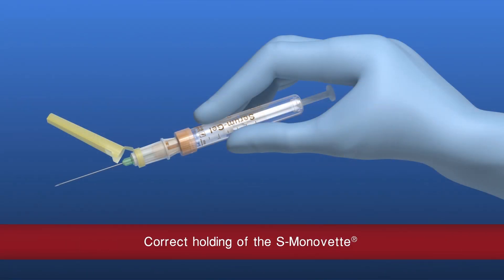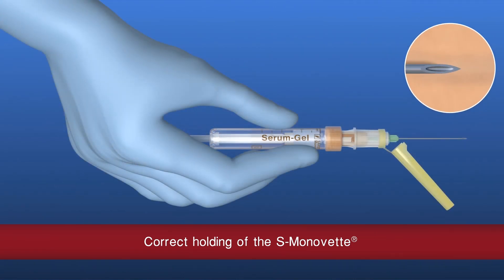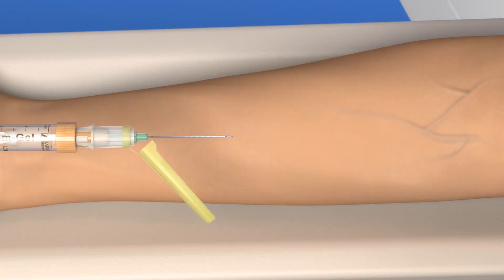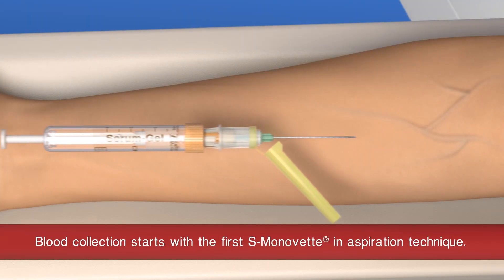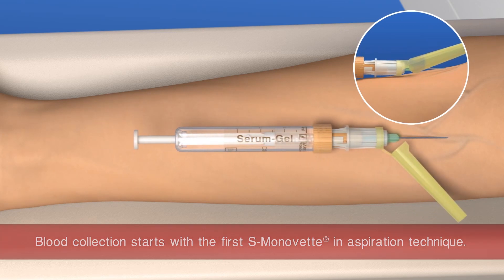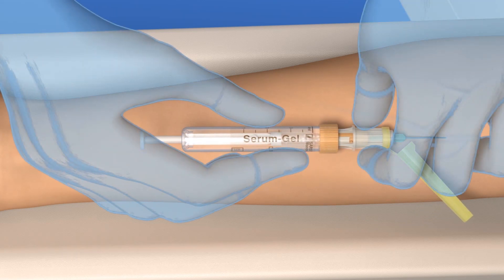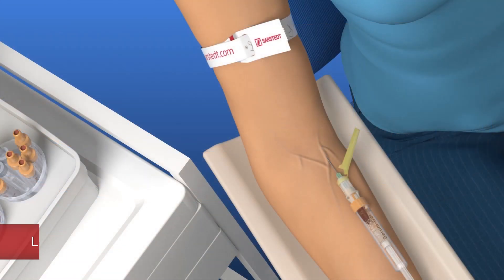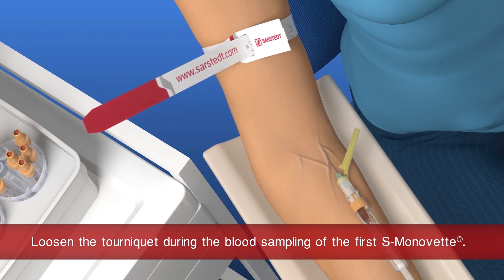After removing the protective cover, hold the safety needle with the needle bevel facing upwards. The needle protector should always be on the right-hand side. Stretch the skin and hold the vein in place. To avoid piercing through the vein, puncture it at a flat angle. Upon successful puncture, blood will begin to flow into the S. Monovet. Then gently pull back the plunger.